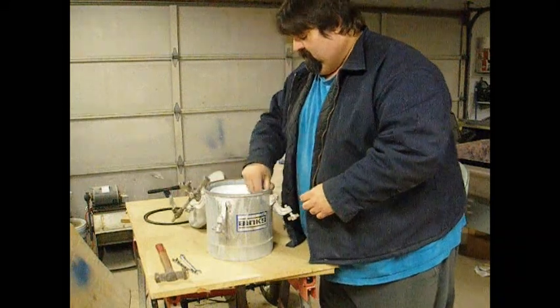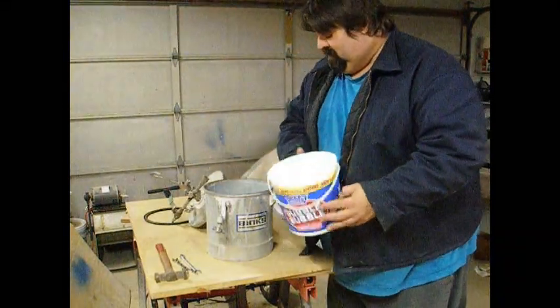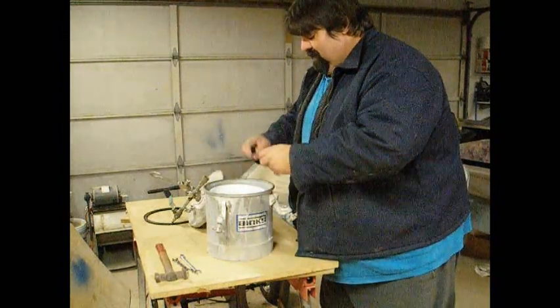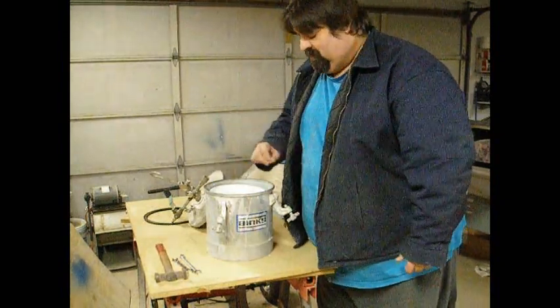When I'm done, I turn it off, take this, dump out my gel, get a bucket with acetone in it, put that in there, put that back on, and flush out my line.